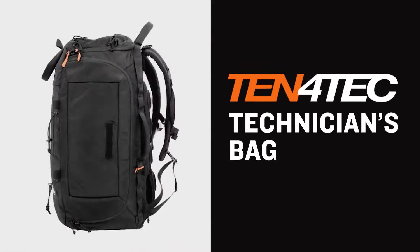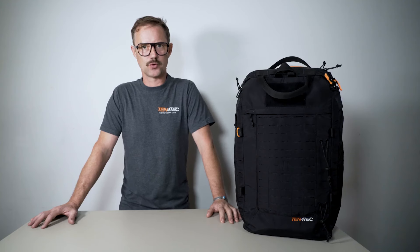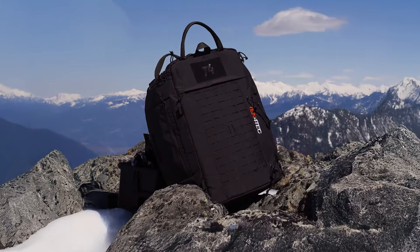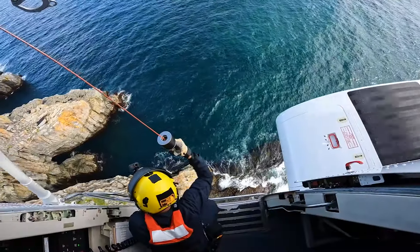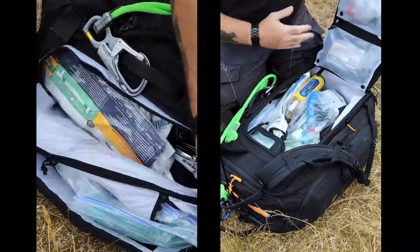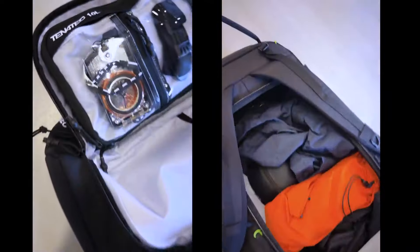This is the technicians bag and we call it the one bag to rule them all. We designed this bag as the ultimate bag for technicians to transport their tools from home in any weather condition and be able to show up with your stuff organized, ready to go, and easily accessible.